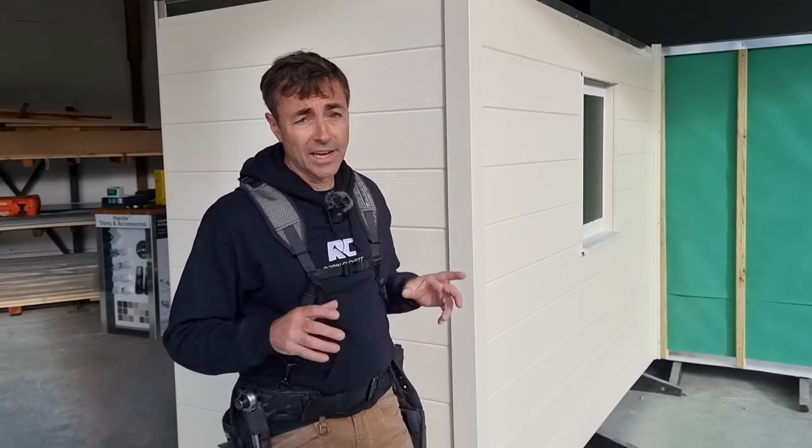I'd like to talk to you about common mistakes that people make when installing Hardy VL Plank. Once you've understood the system and follow the installation guide, there's not a lot that can go wrong, however there are some mistakes that people make.